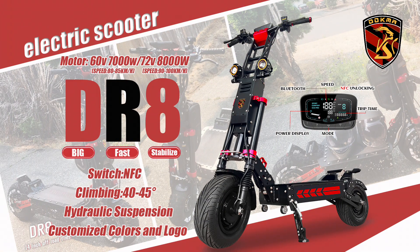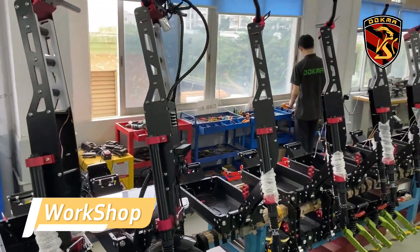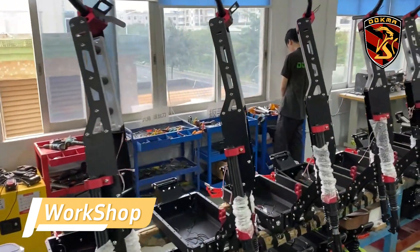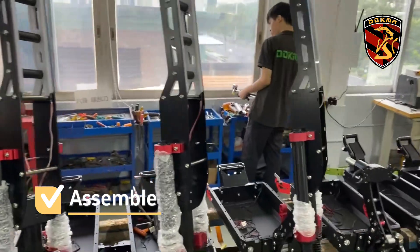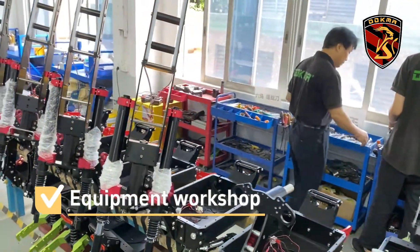DR8 assembly and packaging. All workshop staff are working diligently. They are producing and assembling DR8 electric scooters.